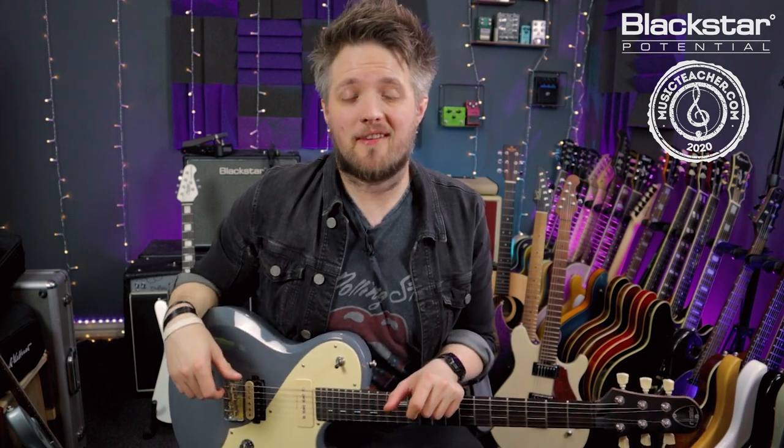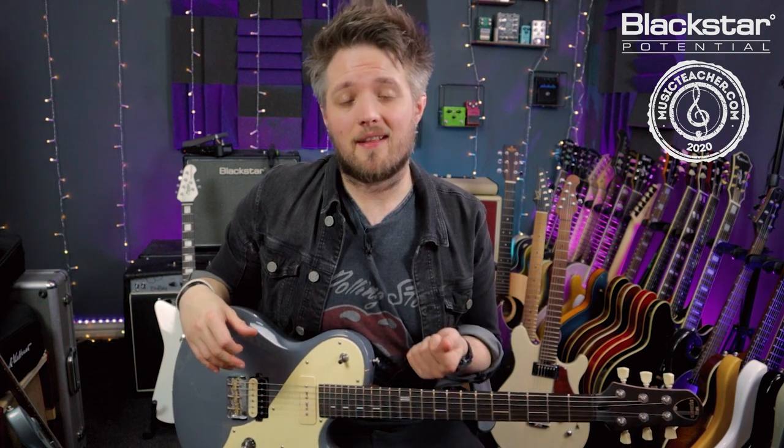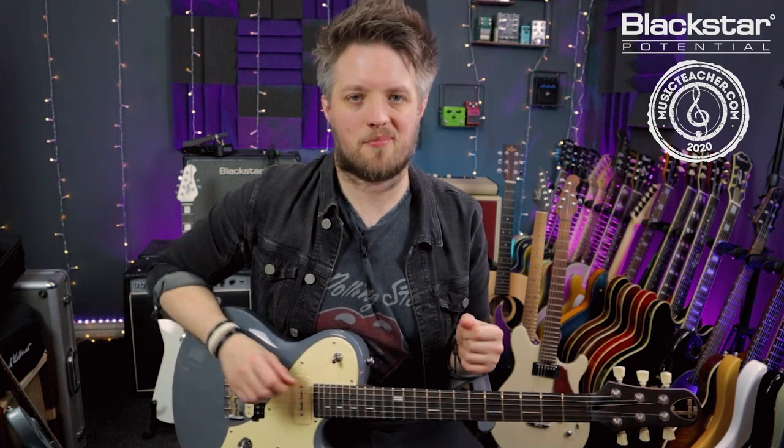Hello everyone and welcome to Blackstar Potential. My name is Lee Fuge and I'm here today with MusicTeacher.com. In this lesson we're going to start taking a look at the world of drop tuning. All the tones you're hearing in this video are coming directly from the Blackstar HT20 Mark II, miked with an Aston Origin condenser microphone. All the drive and all the reverb are coming directly from the amp. Drop tuning is a really useful thing to know if you're starting to get into playing heavier styles of music such as hard rock or metal.